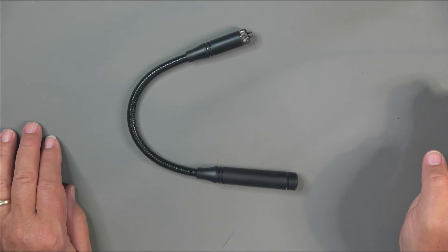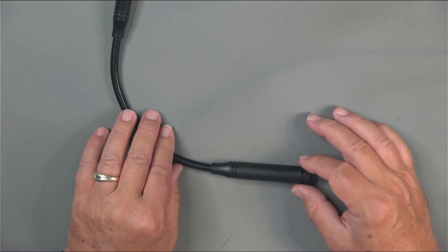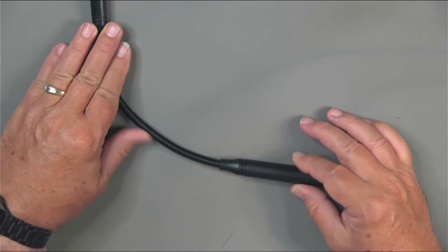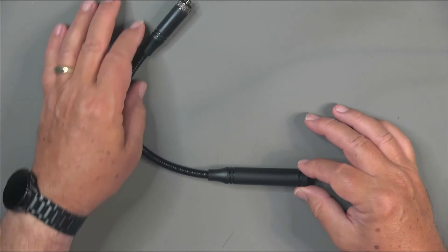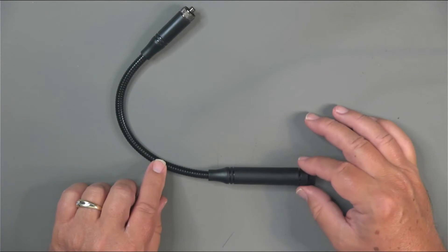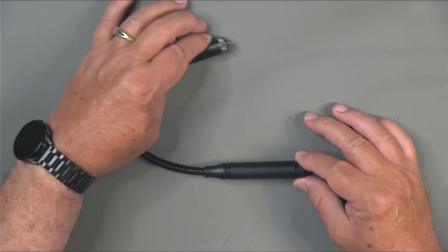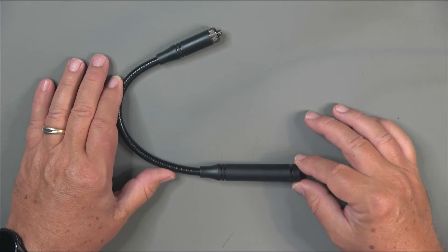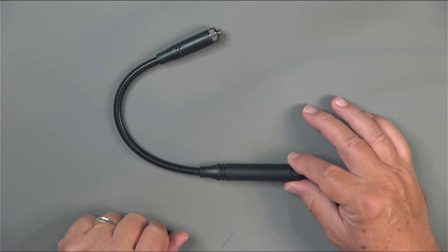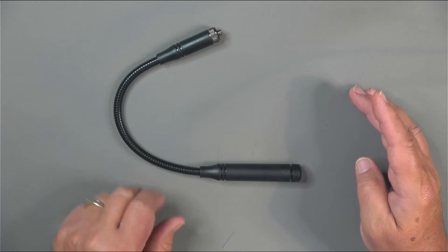One of the main differences in this radio is that it comes with one of these stick gooseneck-style antennas. You see these mounted in radios that are attached to tactical vests and other clothing. Since this radio is pretty big and will fit that kind of use pattern and will appeal to those who like that appearance, it's got this gooseneck antenna.